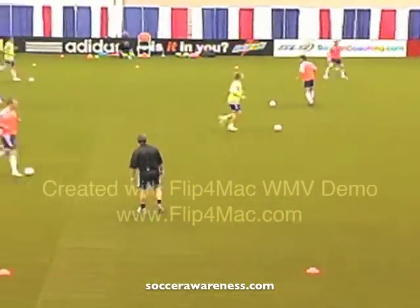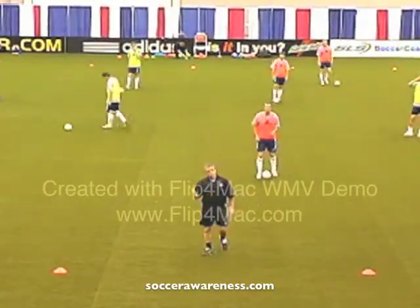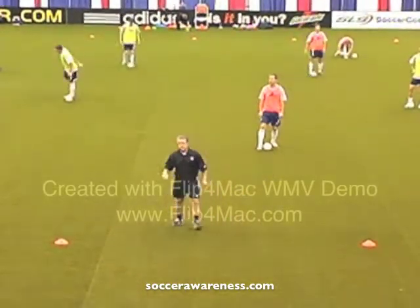Now stand still. This is the very simple game we're going to start with — you'd do this with eight-year-olds but it works with eight-year-olds and they love it. I like this game as well.